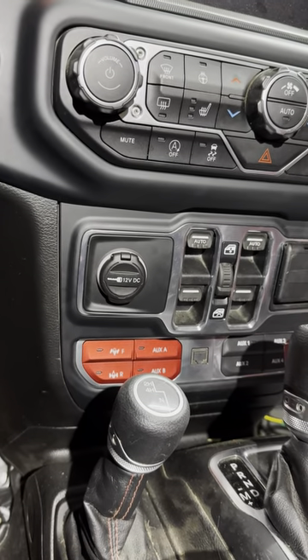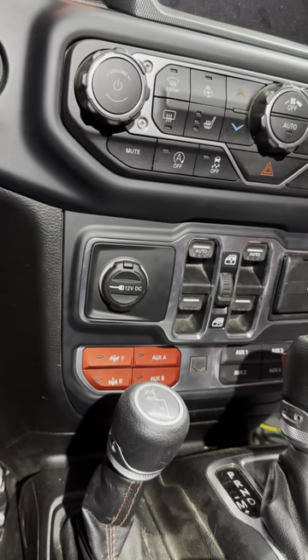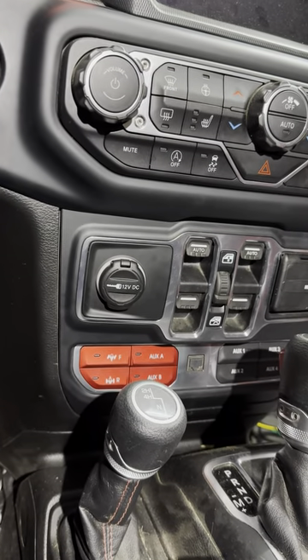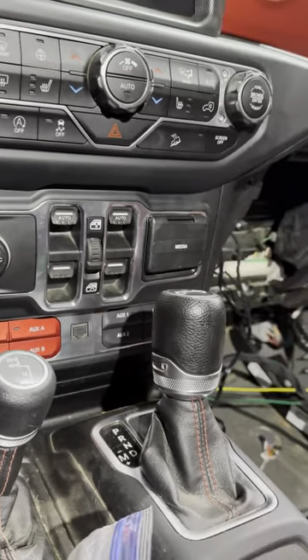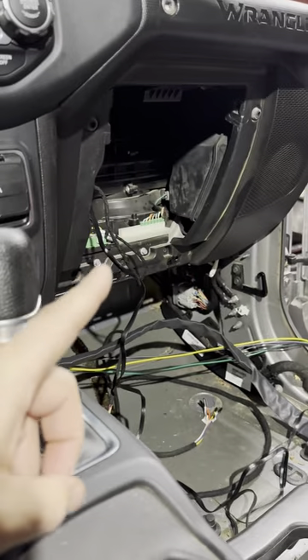When you take the center stack apart, you get access to everything and I replaced it with this switch panel here, which works great. It's exactly what they say — plug and play, no programming, no nothing. Once you connect it to the CAN bus, which is super easy, you put it into one of those in that gang right there.